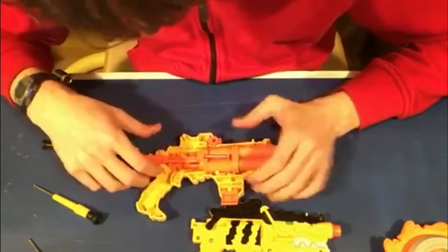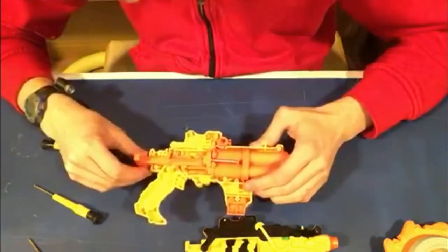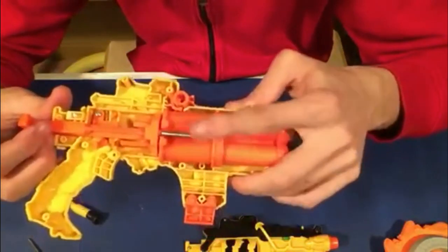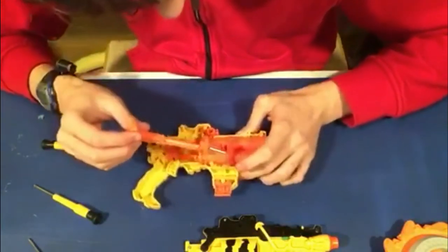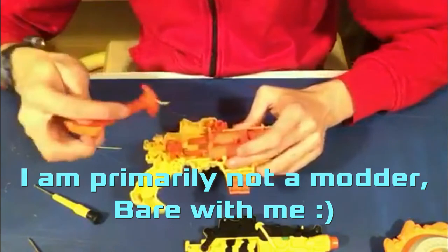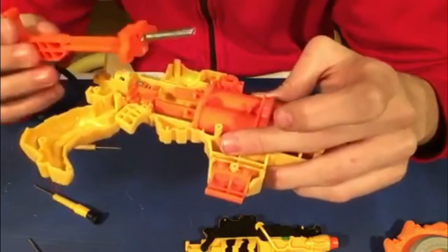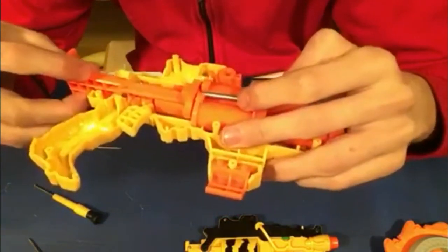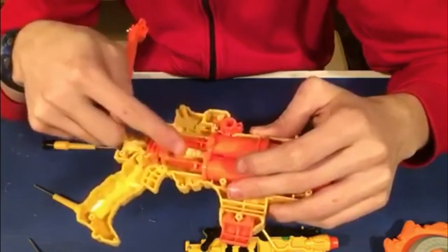I've opened it up and you can see that it has two plunger tubes — one and two. I'm not sure how it achieves the two-stage trigger, but this right here appears to be the catch mechanism. This looks to be part of the plunger, and this is what actually seems to be priming back the plunger tubes. It looks like it has separate plungers inside of the plunger tubes.